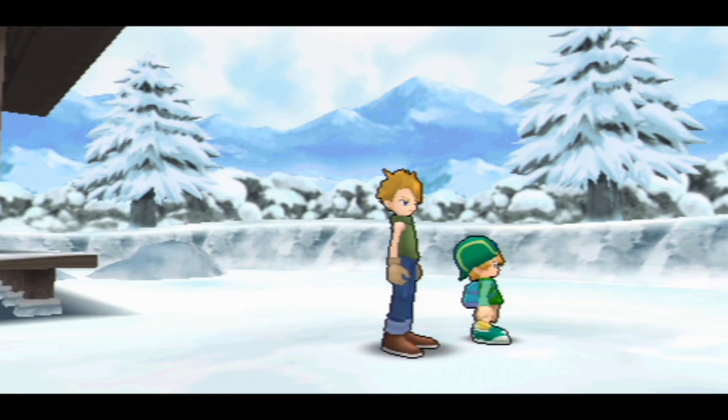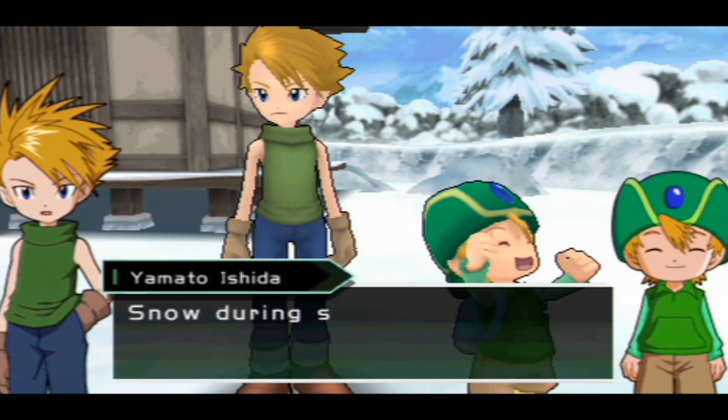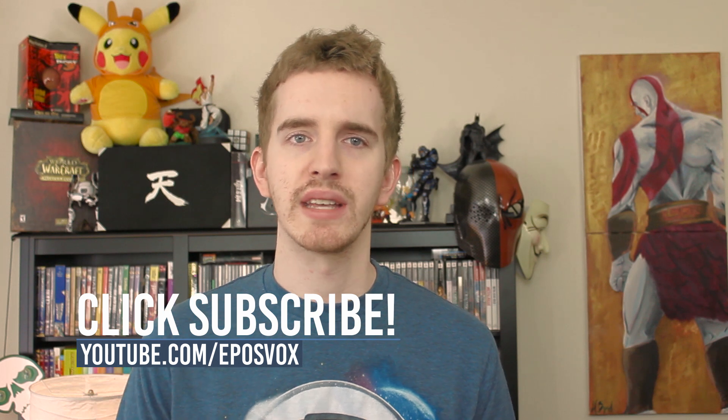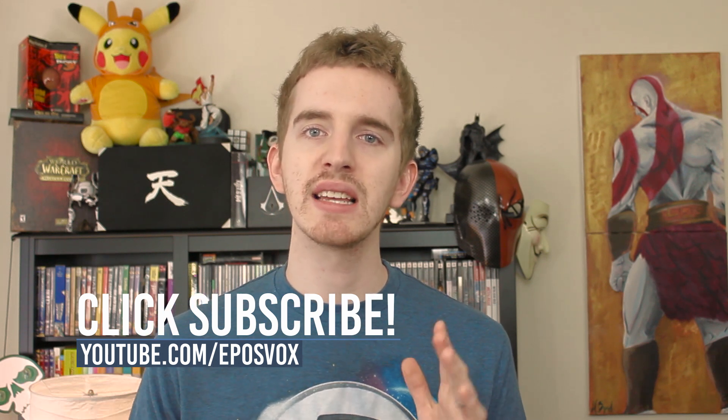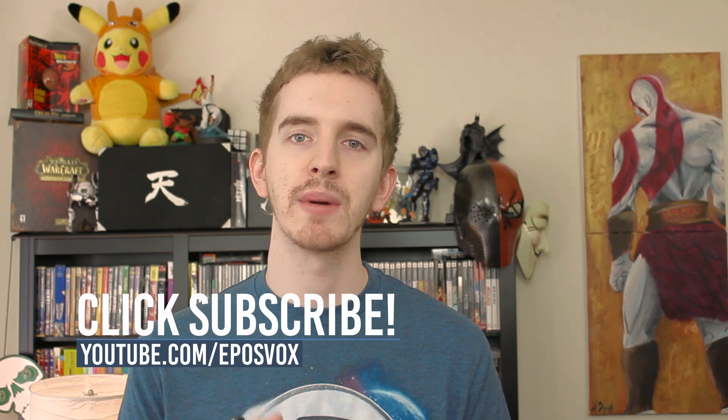Thanks so much for watching my tutorial on jailbreaking your PSP. If you liked it, be sure to smash the like button, consider subscribing for more awesome tech videos, and comment down below with other tutorials you might like. There are also lots of links in the description to other great PSP resources. A friend and I are working together to help get some clean PSP tutorials and resources available since these can often be hard to find. If you need help finding anything, let us know. My name's Adam ReposVox and I will see you in the next video.